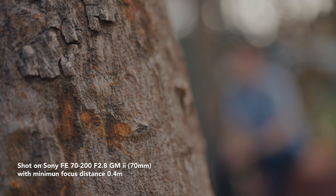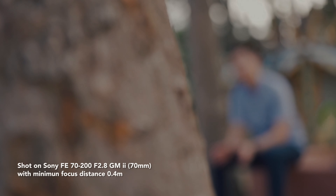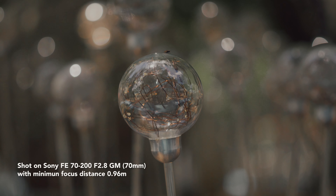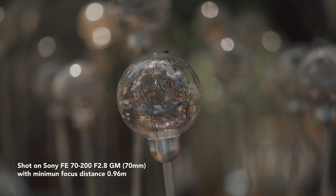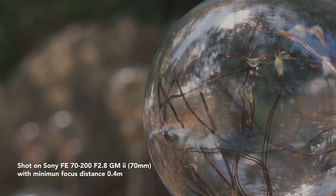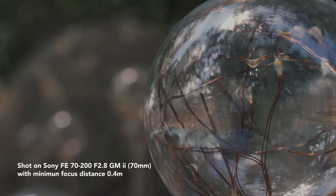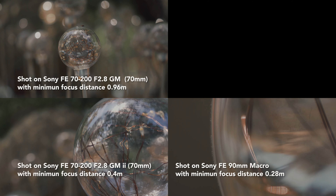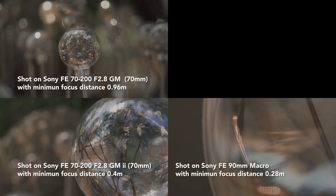This is the most exciting part — the Mk2 has a drastic improvement in minimum focus distance. The Mk2 now offers 0.4m at 70mm and 0.82m at 200mm, compared to the Mk1 which only offered 0.96m at both 70mm and 200mm. This 0.4m minimum focus distance enables some very unique close-up shots that you'd otherwise only get from a macro lens, making the Mk2 extremely versatile.